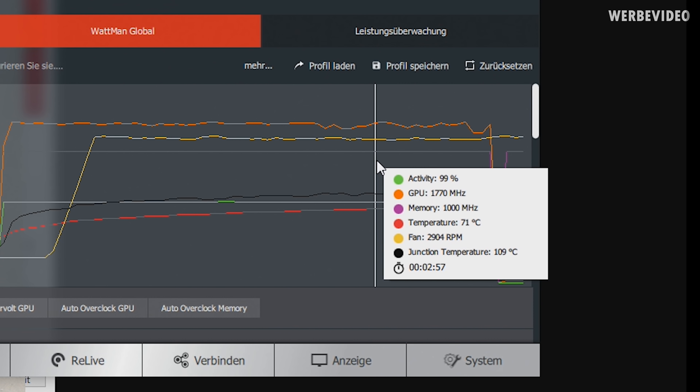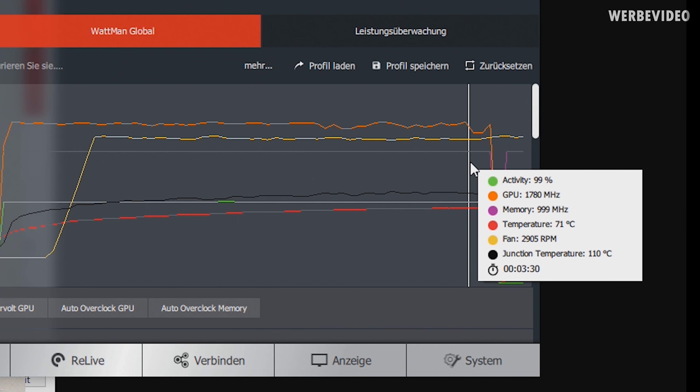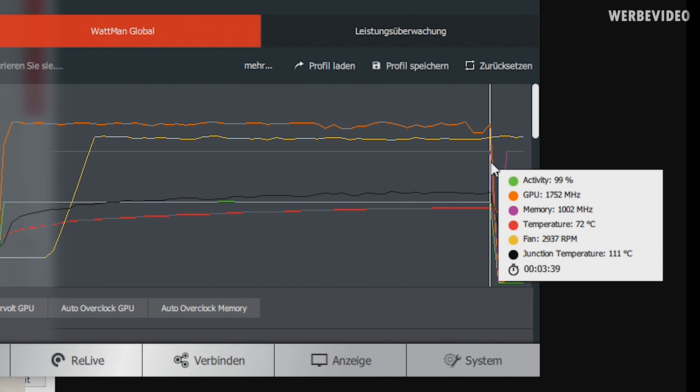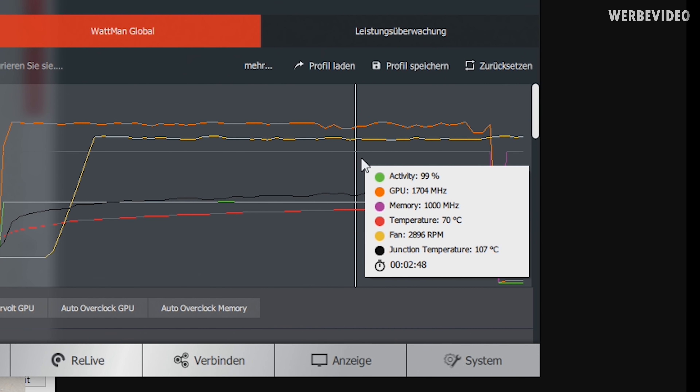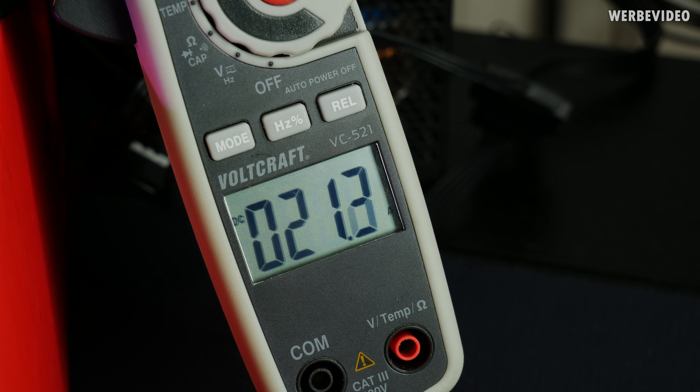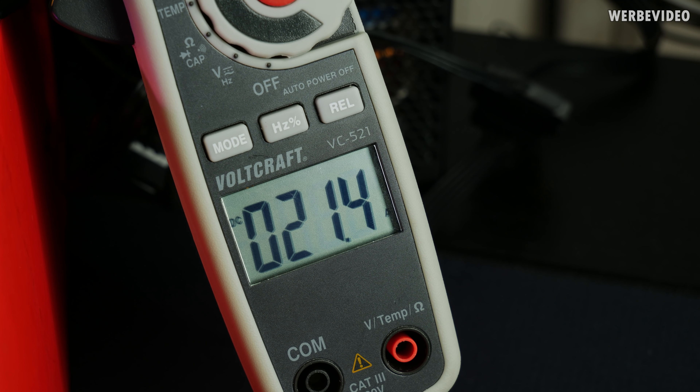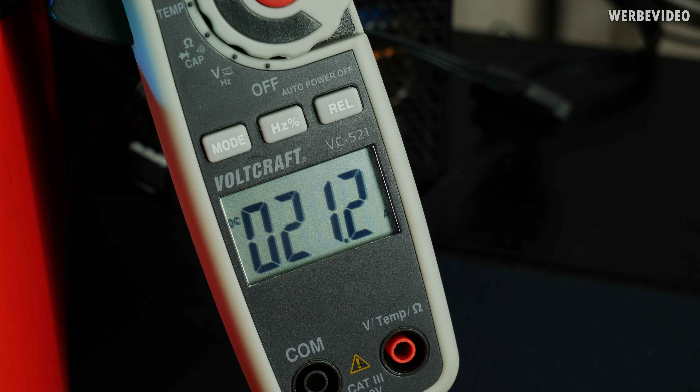During the benchmark I'm monitoring all the data. I'm only measuring after 50% of the benchmark, after the GPU is getting a little bit hot, monitoring data such as GPU temperature, junction temperature, fan speed, and also monitoring the power consumption over a current clamp to make sure I don't have any mistakes in the results.